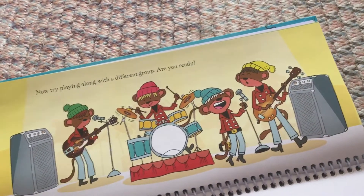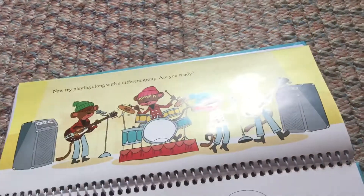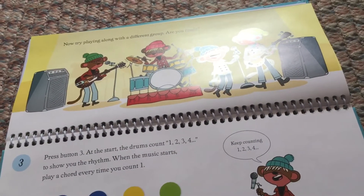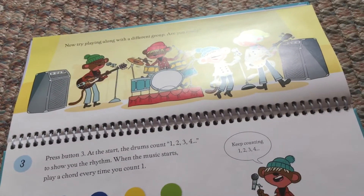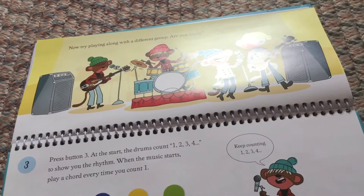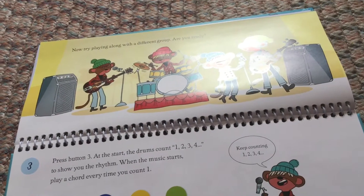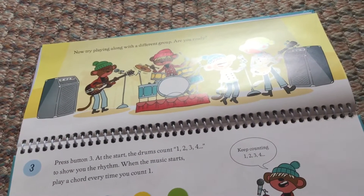Now try playing along with a different group. Are you ready? Press button 3. At the start, the drums count 1, 2, 3, 4 to show you the rhythm. When the music starts, play a chord every time you count 1.